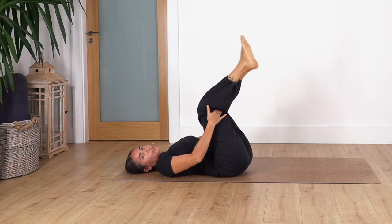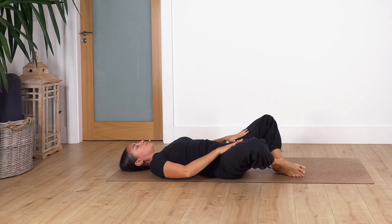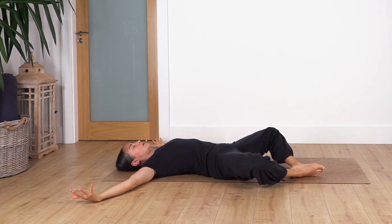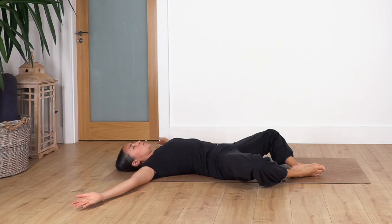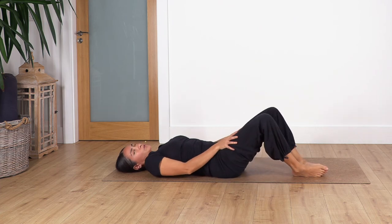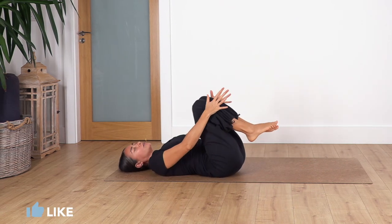Bend your legs, drop your feet onto the ground, open your legs to butterfly position, open your arms beside your shoulders with palms facing up, and just rest here for four breaths. Inhale — gently press the soles of the feet against each other. Two more breaths — inhale and exhale, release the tension. One more inhale and exhale.